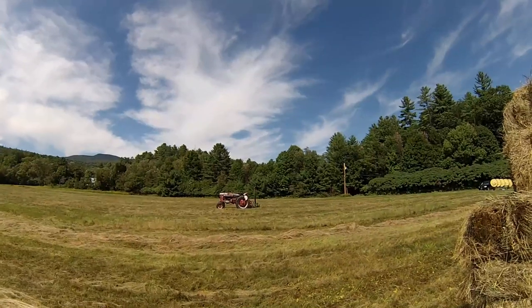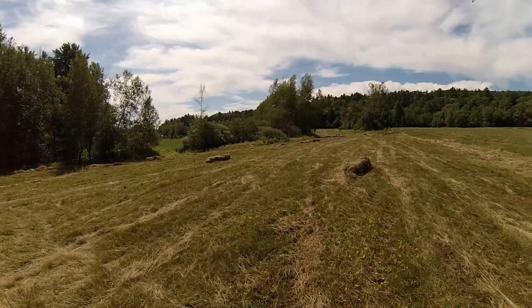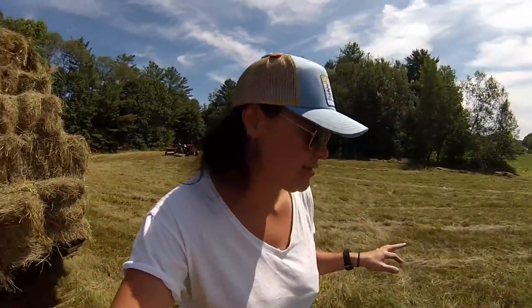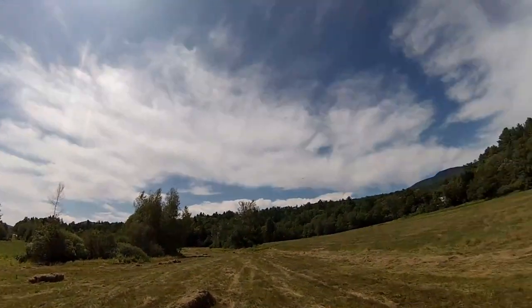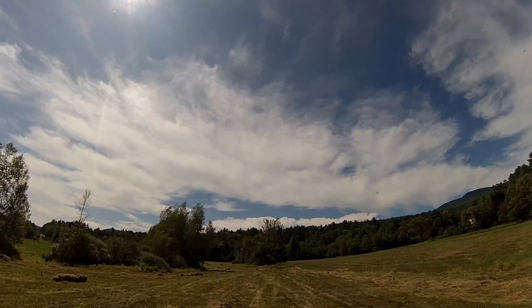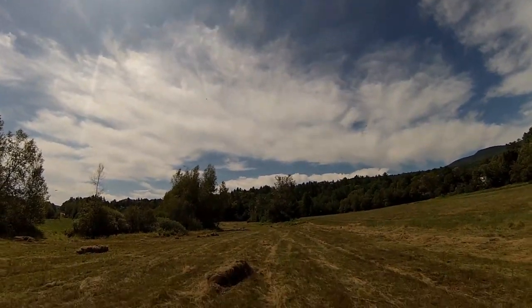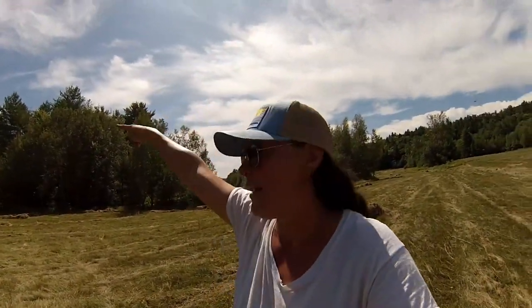Holy dragonflies — there must be 50 dragonflies right here, literally everywhere. I wonder if it has anything to do with us. There are a lot of crickets and grasshoppers that get scared out of the piles when the baler runs through — they're all hiding in the grass. Look at all these dragonflies. They'd better stay over here though, because they eat bees, and my bees are about a quarter mile that way.